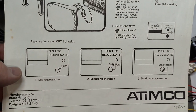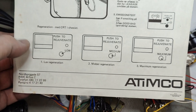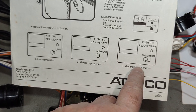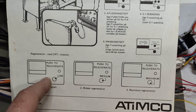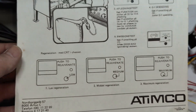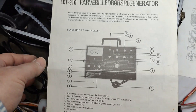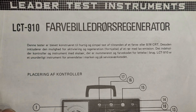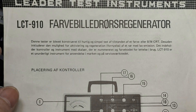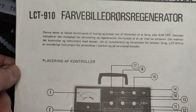It says how to do the regeneration — or you can do high mode — but you're of course not supposed to do that if you already have a result in the lower modes. There's no reason to blow up anything if it's not needed. It says here it's for color television sets — regeneration — and you can do black and white or color.